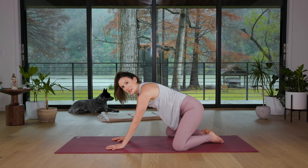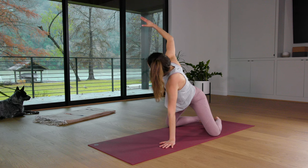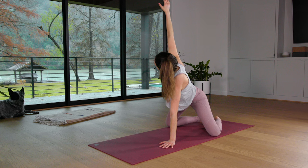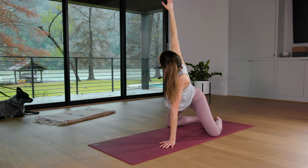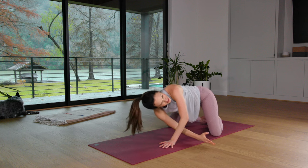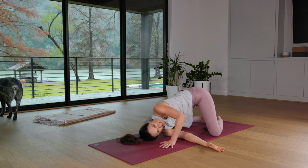We'll do the same on the right side. Inhale, reaching up. Spread the right fingertips. Just notice how you feel here. Take a deep breath in. And then exhale, thread the needle. Right fingertips underneath the bridge of the left arm. Feel it out. Try to create a full body awareness, a full body experience here.